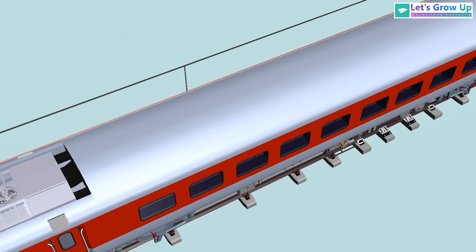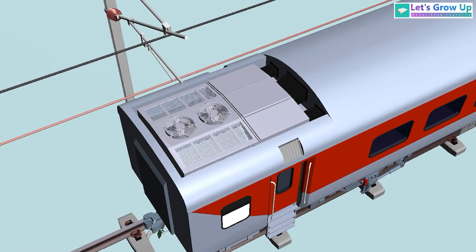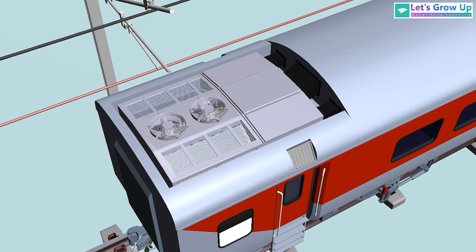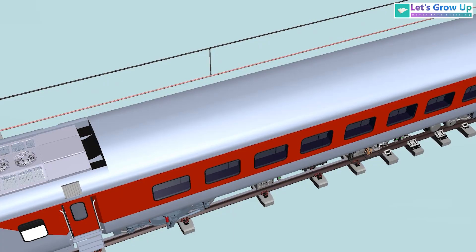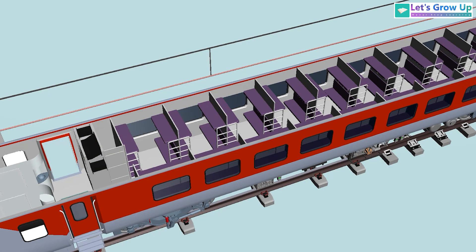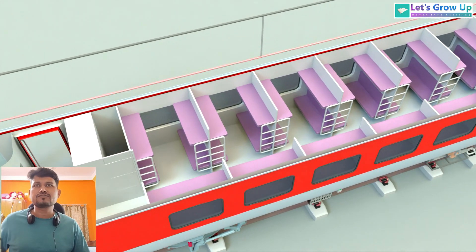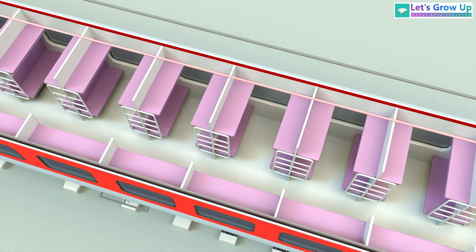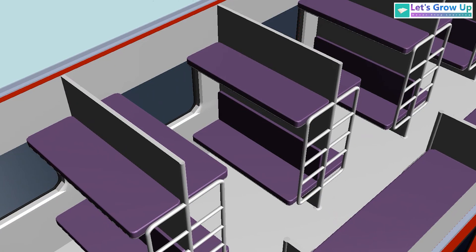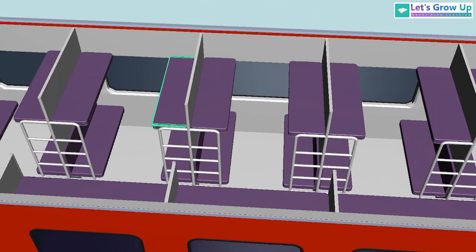This is an LHB type AC coach. In this video we first see the roof-mounted AC units on both sides of the coach. Next we will see the interior part. As you can see, this is an AC coach, so all windows are glass sealed for a sleek look.